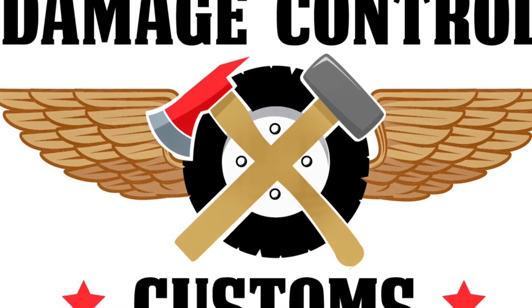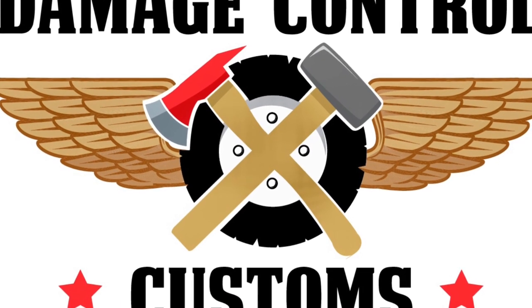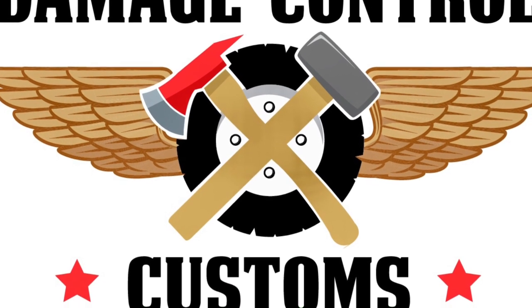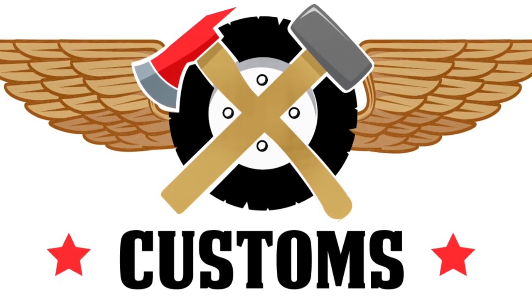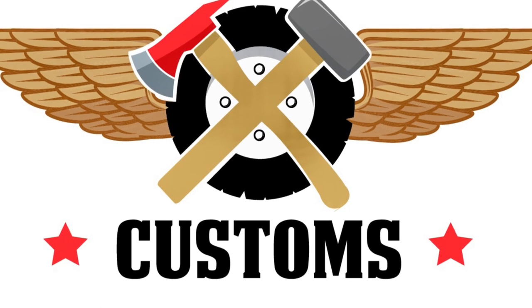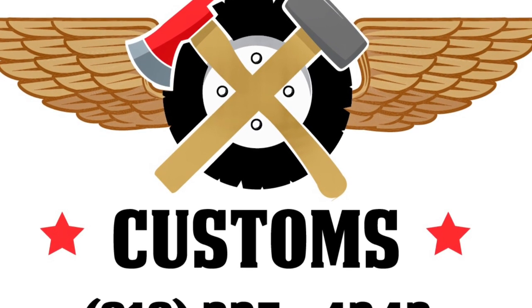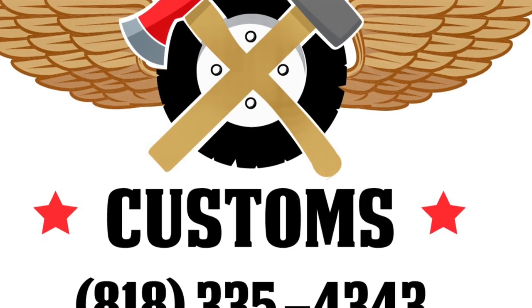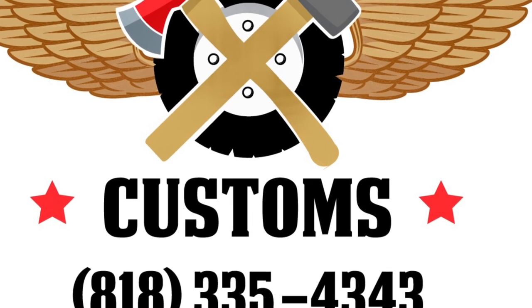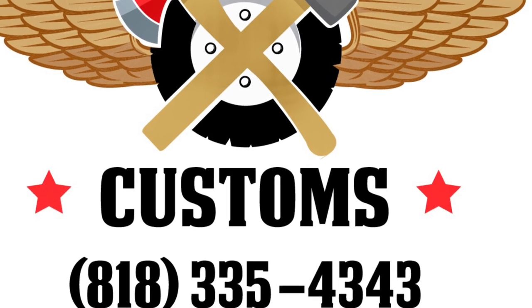Whether you elect to change your spindle nut to a locking one or not, one of the very first things you should do when you acquire your Humvee is check your geared hubs and make sure that your spindle nut is locked into place and you don't have any water in your geared oil. If you choose to order some, please feel free to check out Damage Control Customs and order your own locking spindle nut. Thank you.